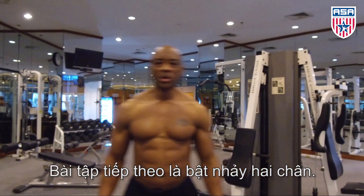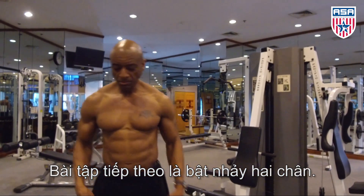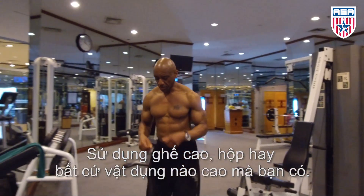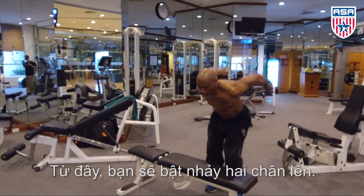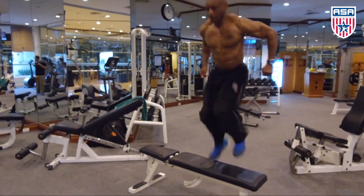Next, check your sides — you got the two leg up. Start from the bench, front of the box, whatever you have. From here, you're going to explode up and back down.